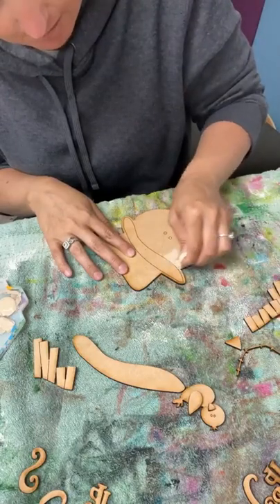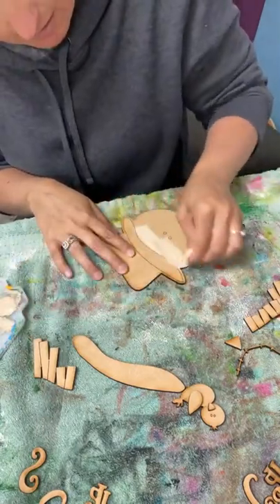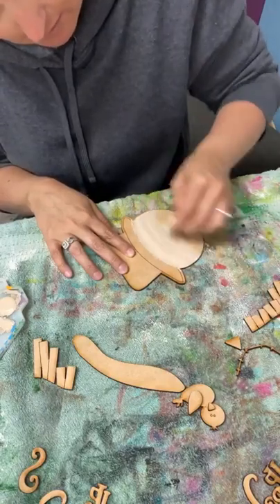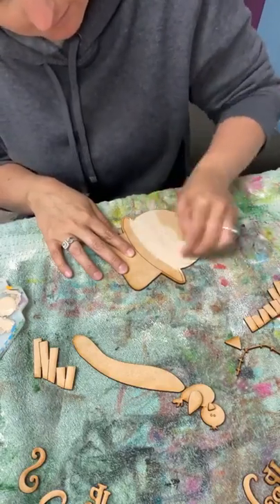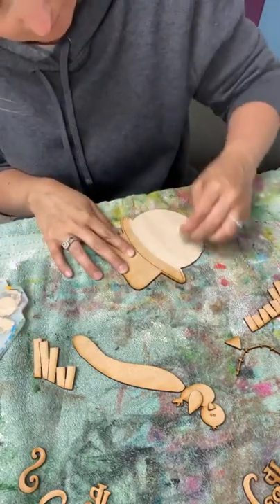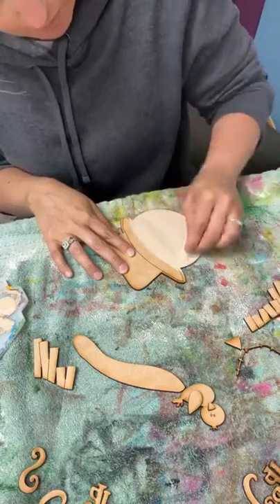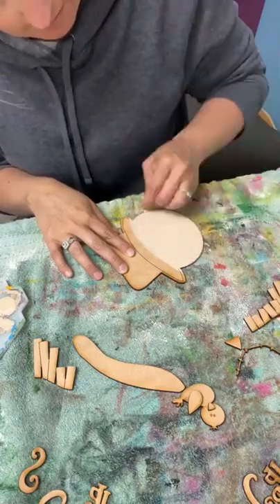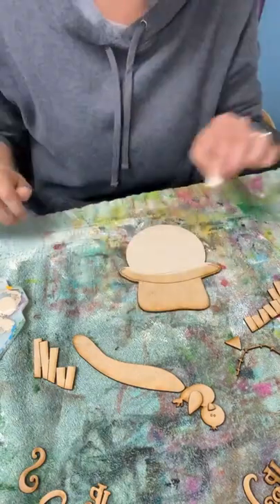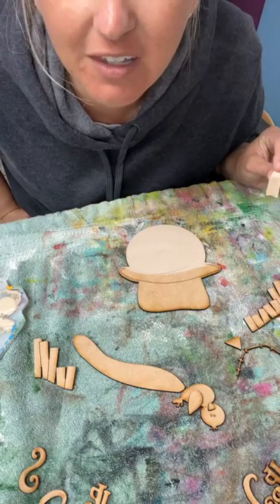Instead of dabbing like I normally do with a sponge, I'm just going to use it to paint right across there — just swoop it across. Kind of like I would with a paint brush, I go in the direction that it would flow, so I'm kind of going in a circular motion. I could do a blue bird — that would be cute.